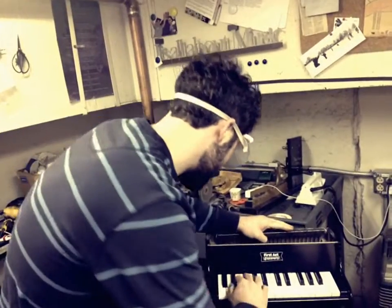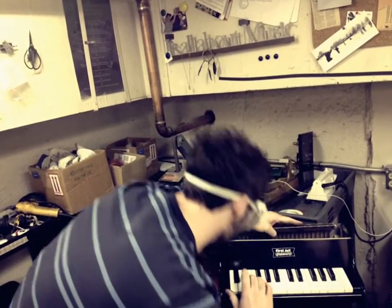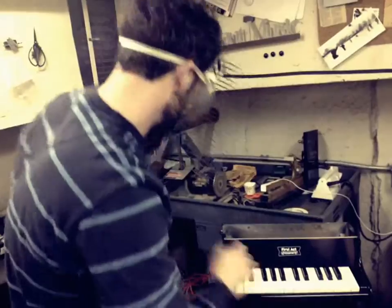Here's how it works. That one's way flat, so you have to take a lot off. That's the E. Go to the bench grinder here.